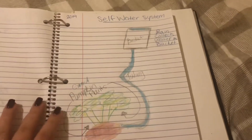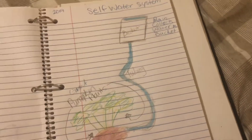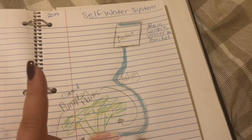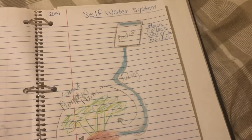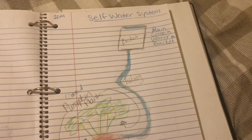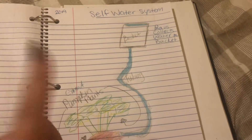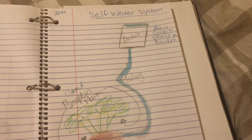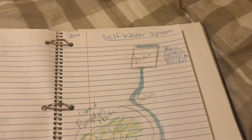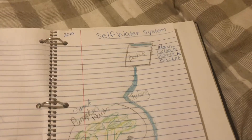Hey guys, it's me, PumpkinPatch1993Homestead, and today I'm going to show you a project that I'm going to be making soon. It's called the self-watering system for my giant pumpkin plants for this year.